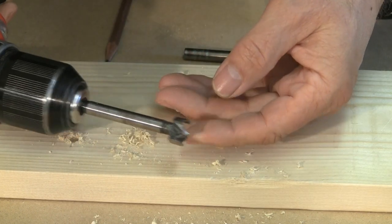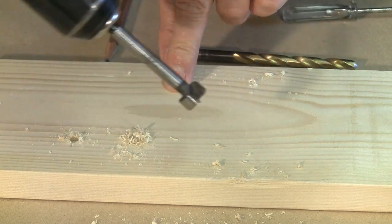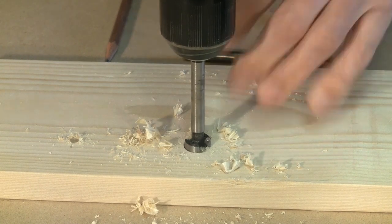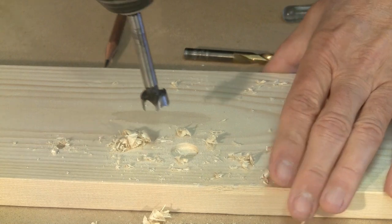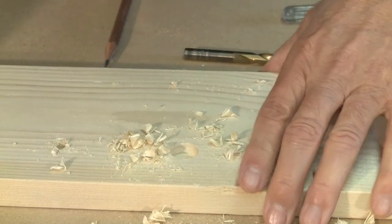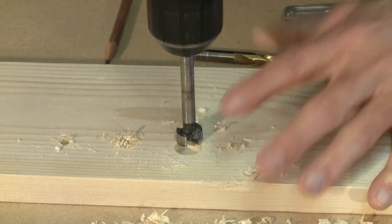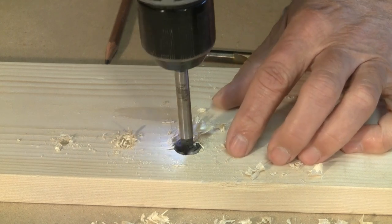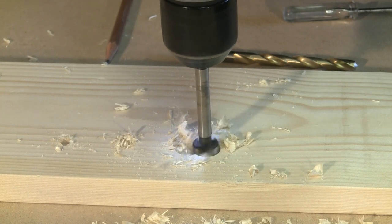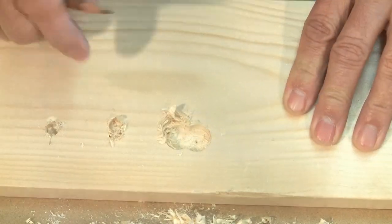Let's have a look at a Forstner bit. It's a little bit like a brad point in that it has a little nub there as well. But when you're using a Forstner bit, as with most bits, you need to make sure that you clear the hole so that you're not plugging it up with wood. The other thing with a Forstner bit that's good is you can overlap holes. So there's an example of two overlapping holes.